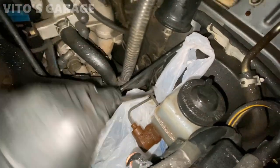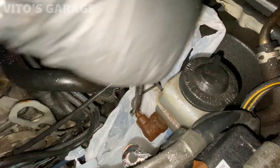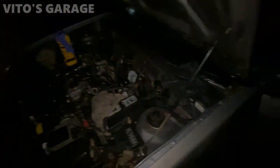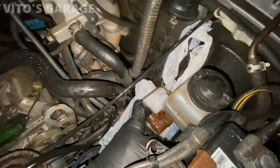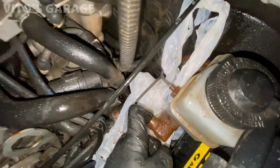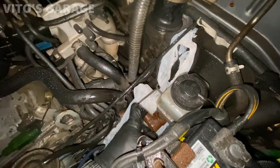Keep holding. All right, pump it up. You feel anything at all? Still all the way to the floor, huh? Yeah, it's stiff you said. Press all the way, hold. Okay, bump it. All right, stop — press all the way, hold.